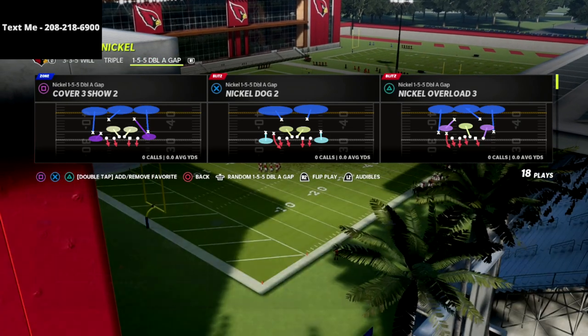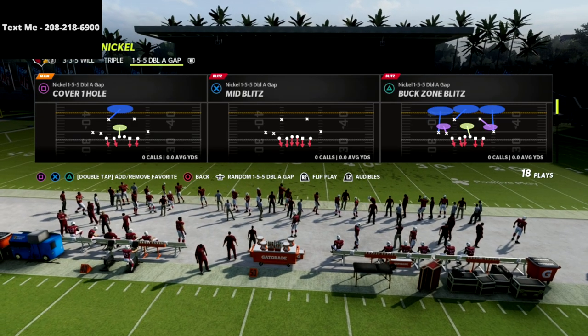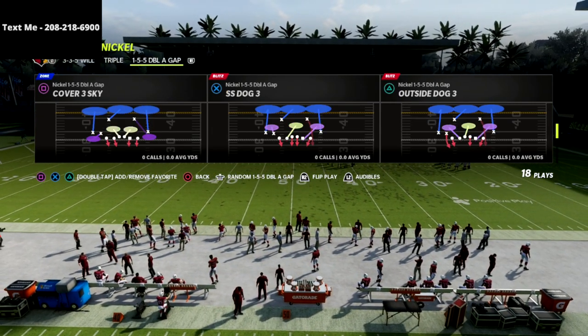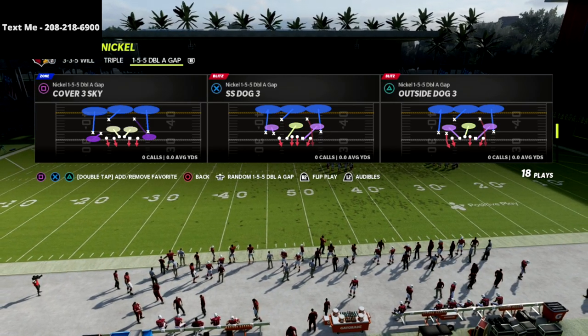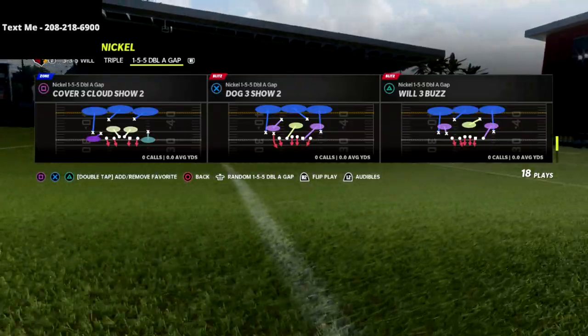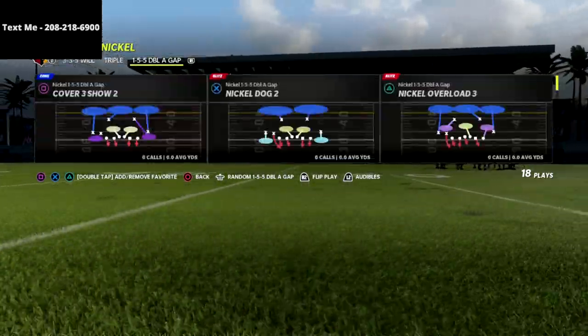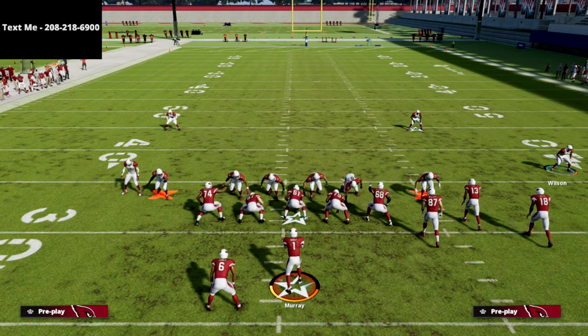You can do this out of any play in the formation. I personally really like doing this out of Cover Two — any base rush play makes a lot of sense to me. The SS Dog Three and the Outside Dog Three are two of my favorite plays too, but I'm not going to go into those in this video — we'll save those for another time. Let's go over Cover Two.